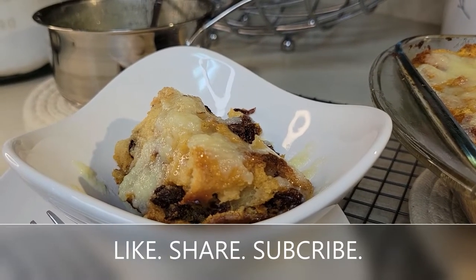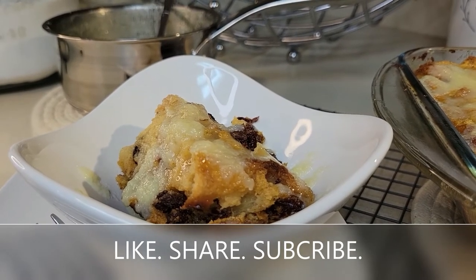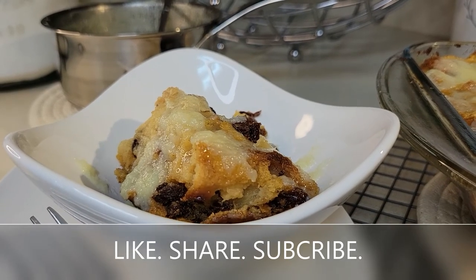Rum raisin bread pudding! So for this week, thanks for watching. If you like the video, please like, share, and subscribe. Till next time — bye bye!